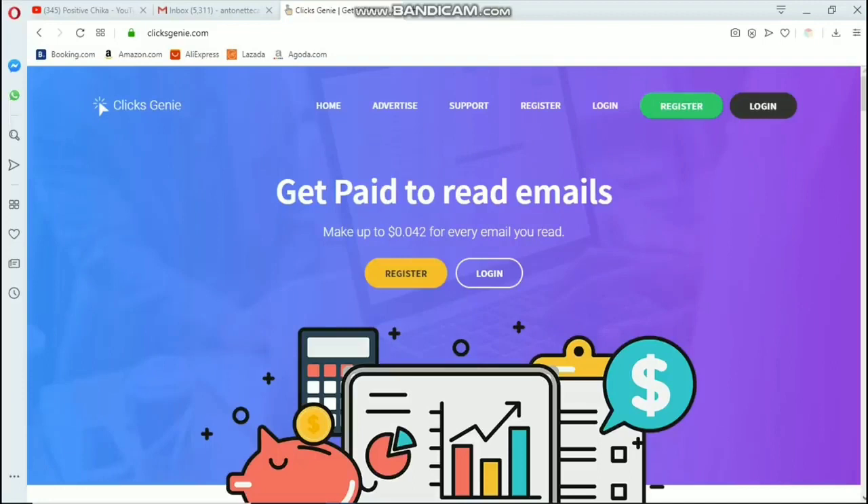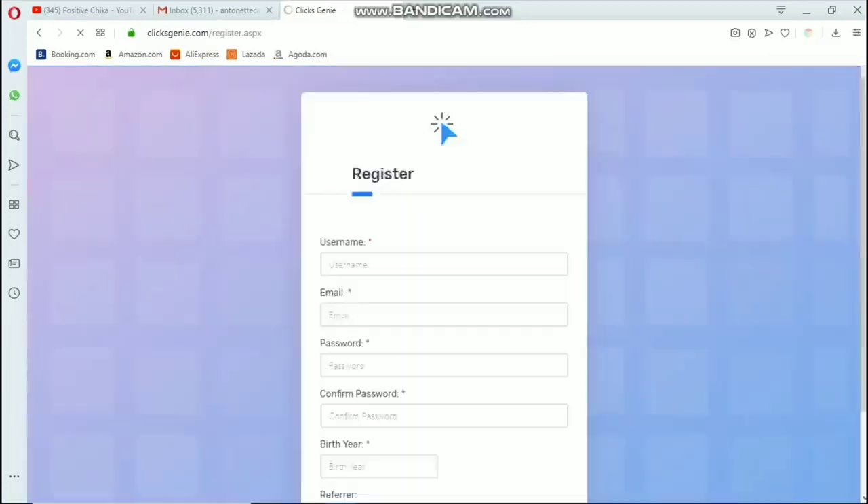For those who don't have an account yet on Clicks Genie, you can click the link in the description box or in the pinned comment to register and be directed to their registration page.